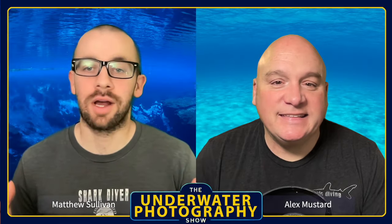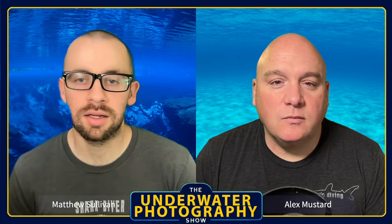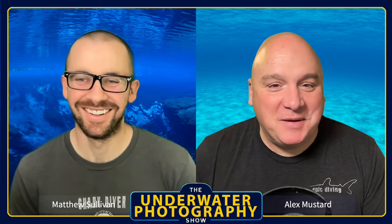Hi everybody, welcome to the Underwater Photography Show. I am Matthew Sullivan and I'm Alex Mustard. Today we have a bit of a technical one for you — we're going to discuss the synchronization speed of the Nikon Z8.